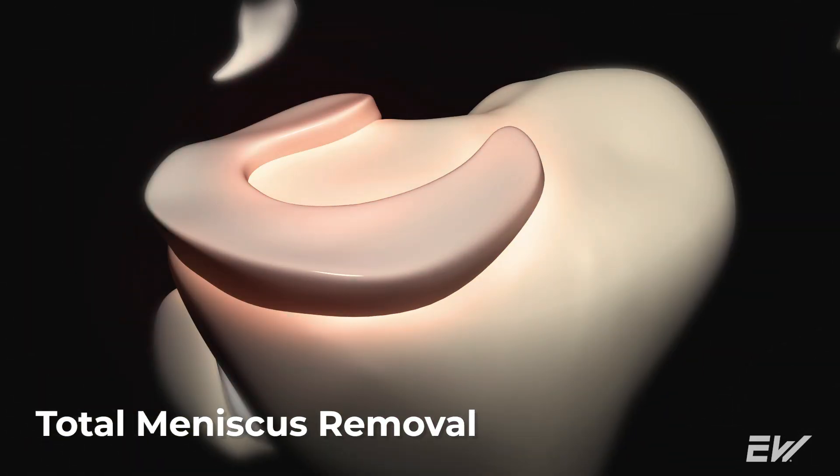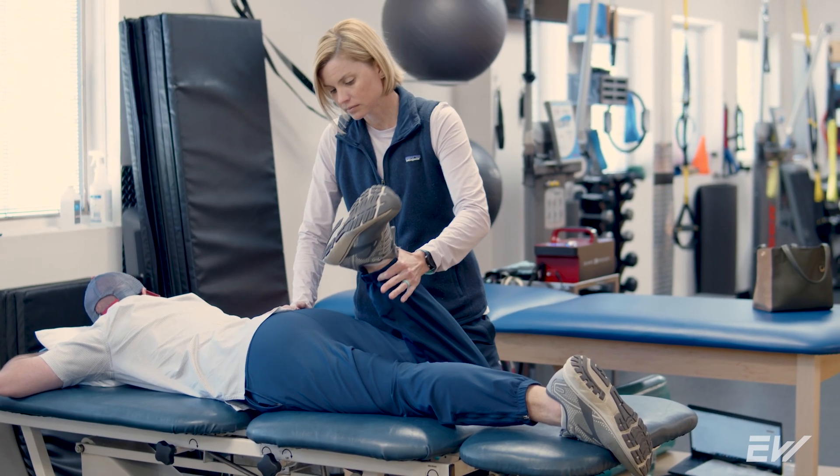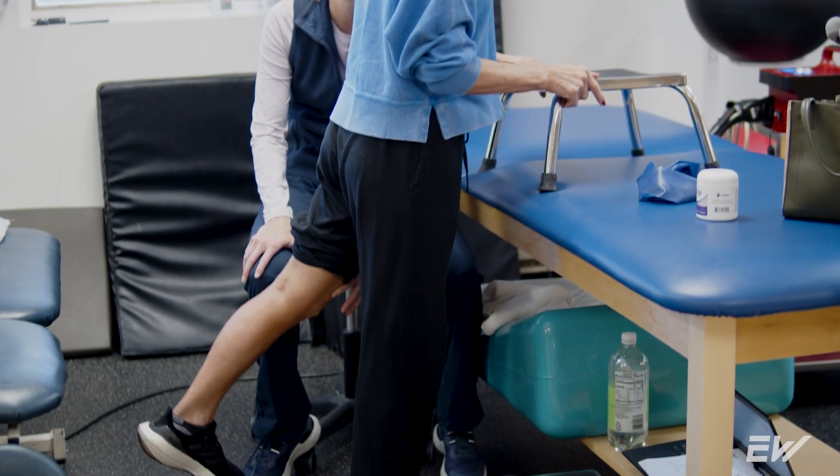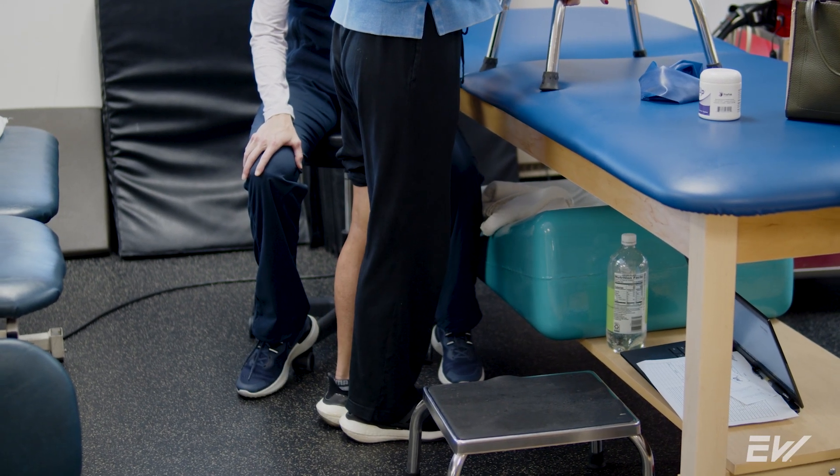Following a meniscus repair or meniscectomy, recovery time can vary quite a bit, but you can expect to slowly return to weight-bearing activities gradually over a few weeks, and then it may even take a few months to get back to doing what you want to do. The success rate of meniscus repairs or meniscectomies is very high, especially in the younger, more athletic population.